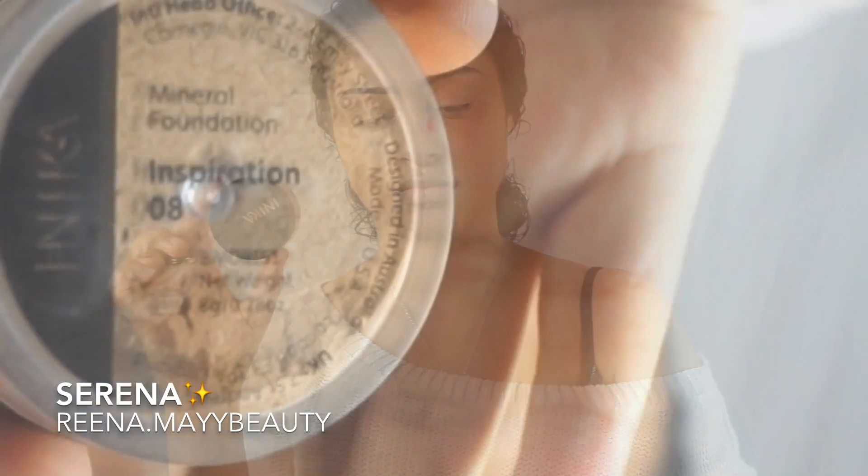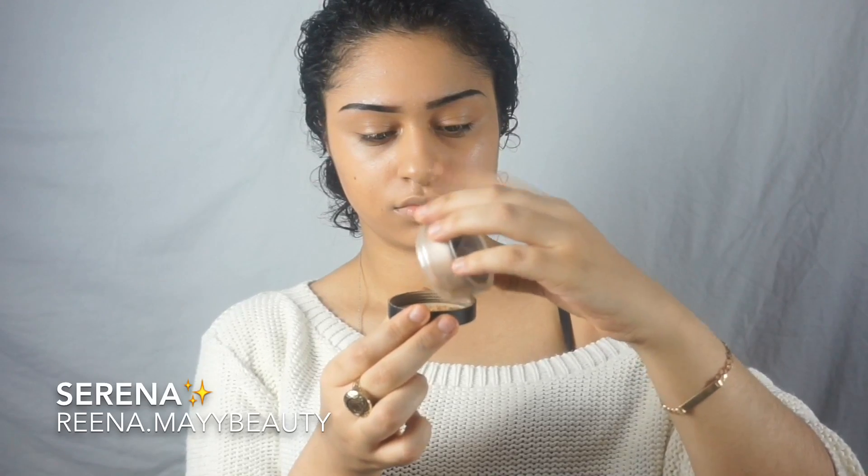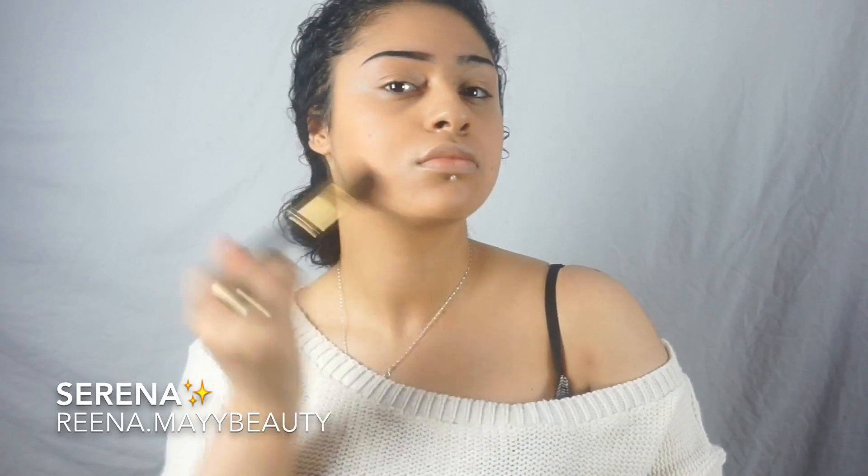To set my liquid foundation I'm using a mineral foundation called Inspiration. I just pop that into the lid so it's easier to apply, and I'm using my organic brush by Da Vinci Cosmetics.